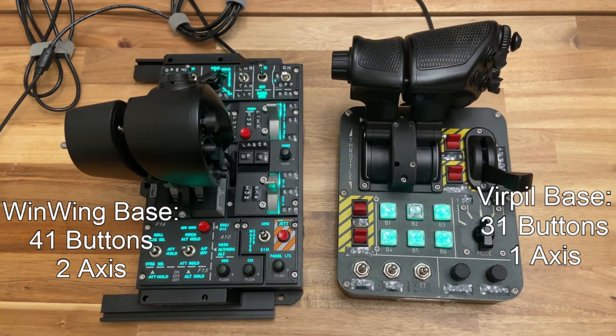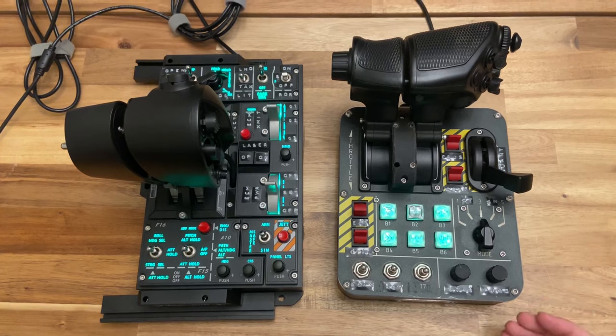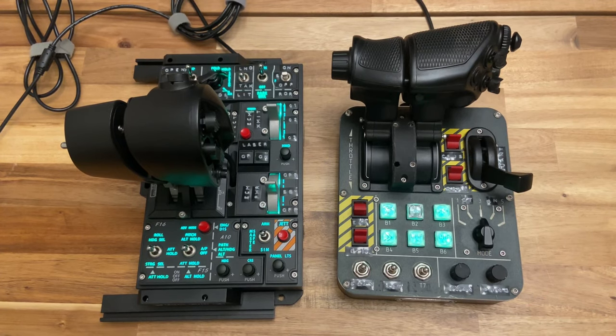This puts the total physical inputs of the WinWing base at 41 buttons and 2 axes, versus the Virpal's 31 buttons and 1 axis. The WinWing wins on raw physical input, but this is partly due to its size and its use of three-way switches, which you may not fully utilize outside of DCS and other hardcore sims. Overall, the WinWing base lends itself great to DCS, while the Virpal throttle base is better suited as a generic throttle. WinWing is much more geared to one-to-one replica flight controls for DCS players, whereas Virpal makes a wider array of generic flight peripherals. That said, the WinWing can still work well for space sims like Star Citizen.